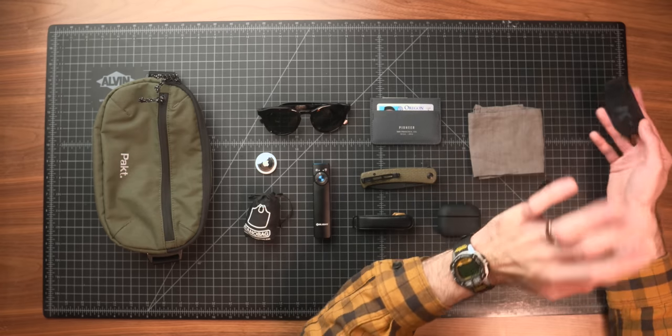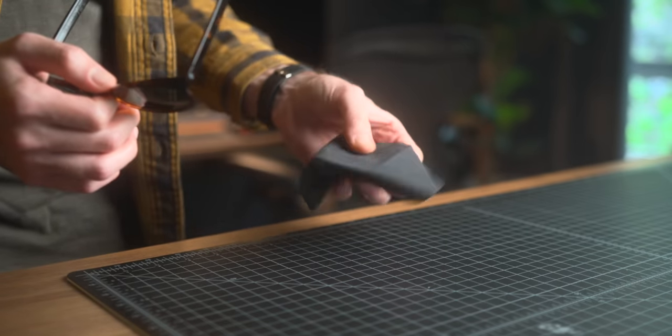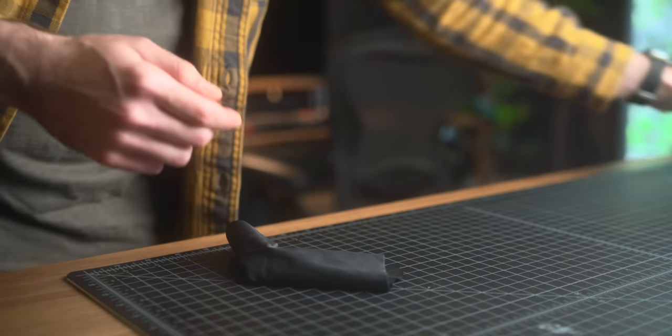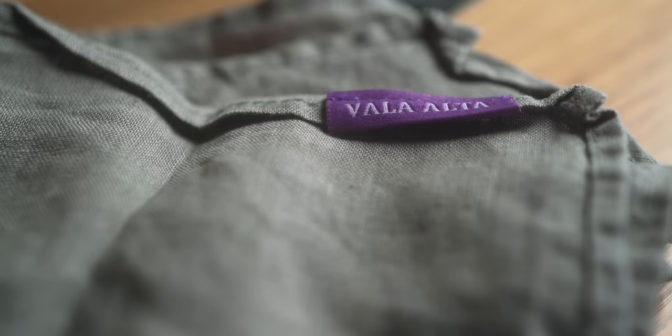Possibly boring for some of you, but glasses wearers might appreciate this. I found some microfibers that have been consistently great for me. I've had a lot of trouble finding microfibers to clean my glasses that don't suck terribly — I've bought and returned so many packs. These are from Koala, found them on Amazon. They call it a Japanese microfiber. They're nine bucks for a six pack and have been really, really great. To pair with the microfiber, I've got my Vala Alta handkerchief — a 12 by 12 inch Irish linen handkerchief. These are my favorite handkerchiefs hands down.